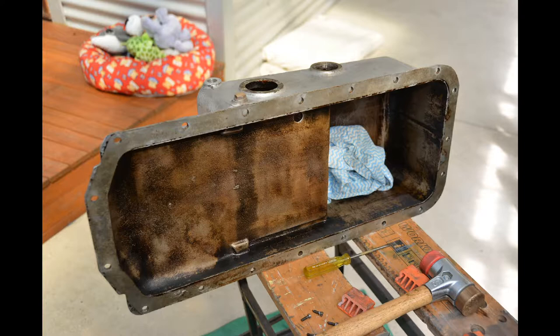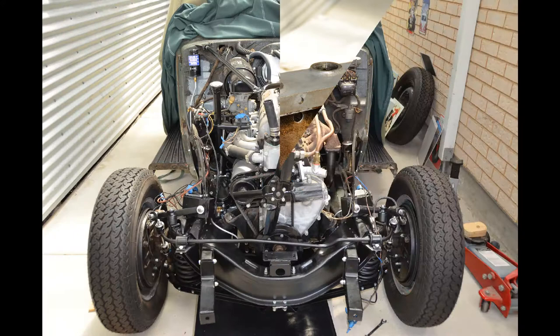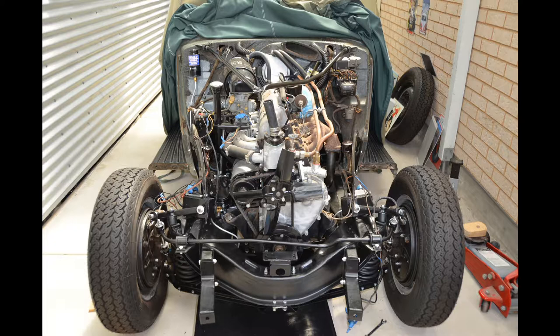Just a couple of final shots of the front end of the car, this time with the radiator removed. The reason I removed the radiator was to get the sway bar out, because I wanted to repaint the sway bar and replace all the rubber bushings on it. I had a lot of fun after I refitted the radiator — for some reason the bottom fitting on the radiator decided it wanted to leak, so I had to get that re-soldered. It seems to be a common theme on this car — nothing is easy.